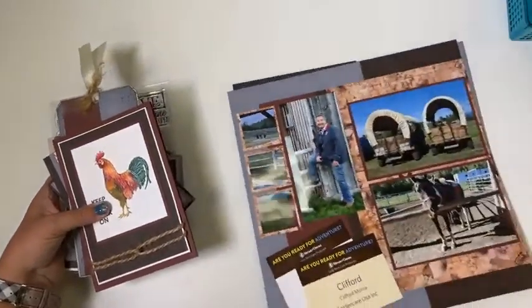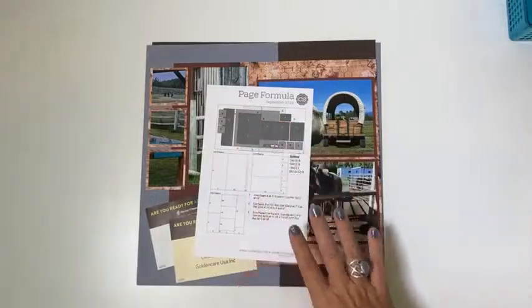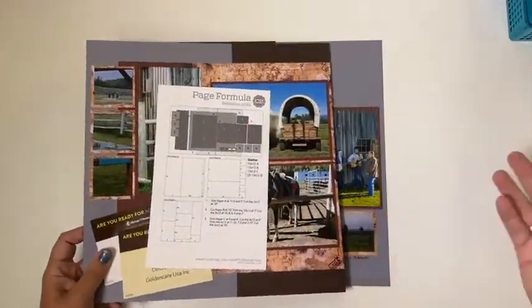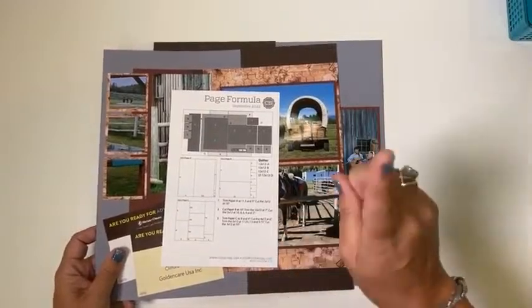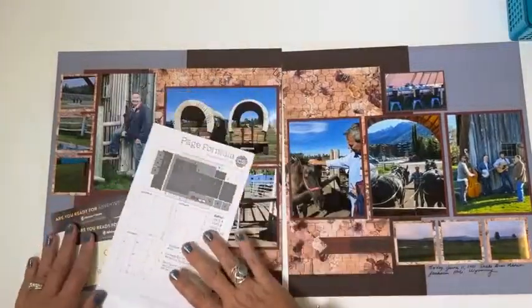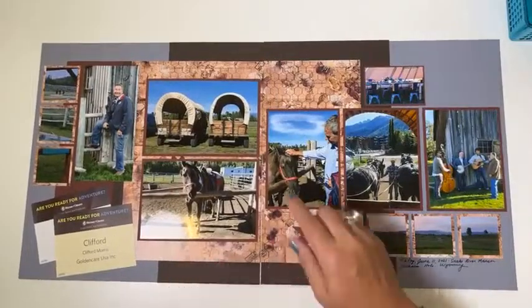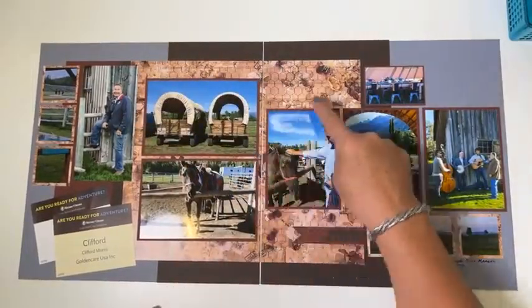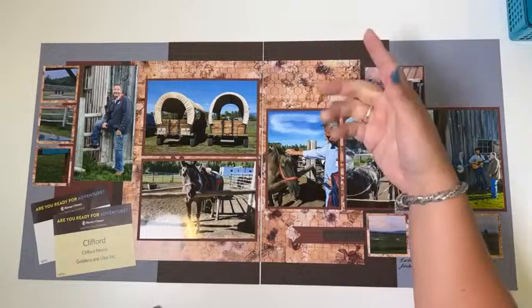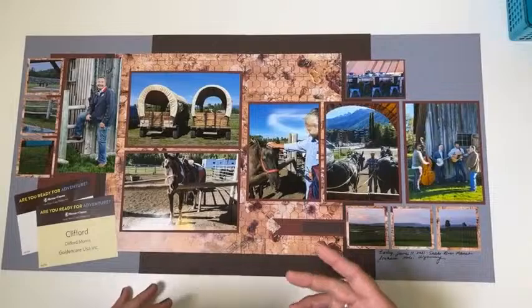If you are a member — not just a kit purchaser, but a member — you get the bonus formula. I want you to not only use everything we send without a scrap, but also to use what you have. So I took the formula I designed for this collection and made a page with the blue, brown, brick, and the card kit print, which turned out nicely. I used it to scrapbook some pictures from a recent trip to Jackson Hole, Wyoming.